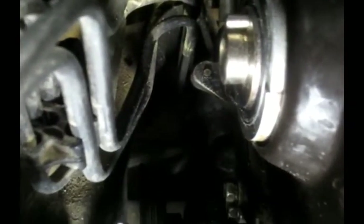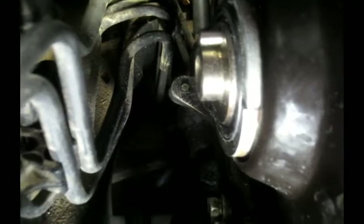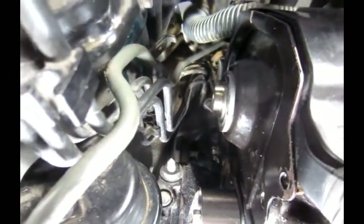Now I'm going to show you how to put the seal back. In the rough floor, there is not much room to install the camshaft seal easily.